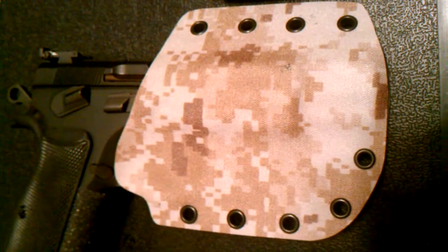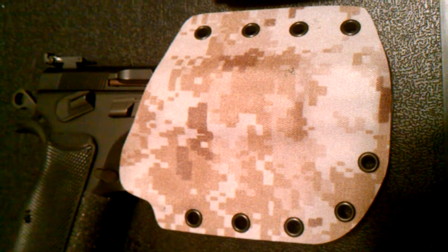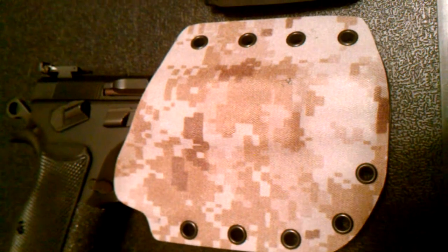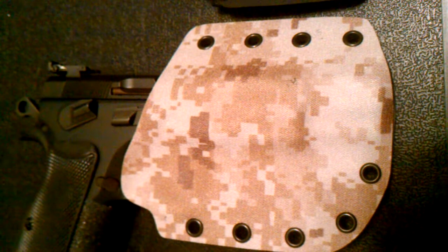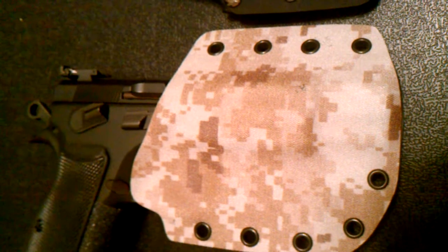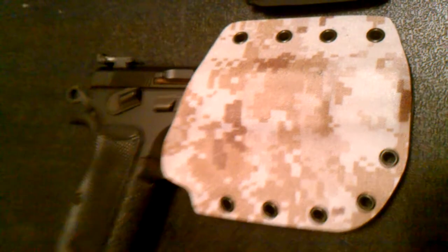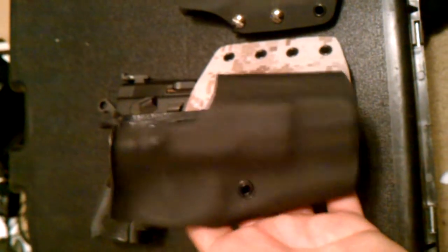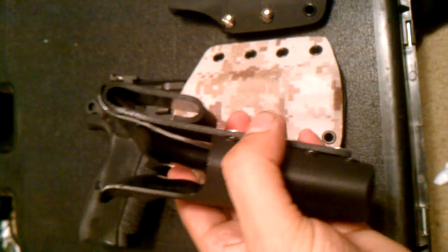What's up YouTube — I wanted to show you guys today some holsters that I just finished up. The reason I took the other videos down is because the sound and stuff just didn't work out right. This one right here is probably my favorite so far compared to the others.